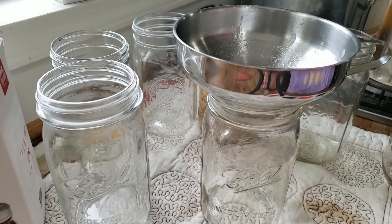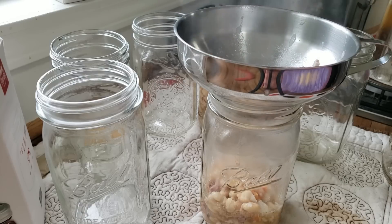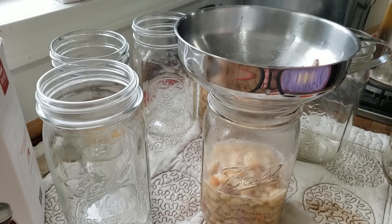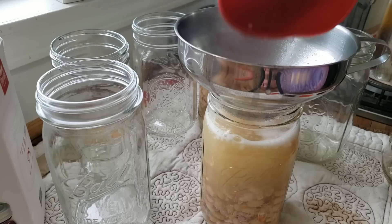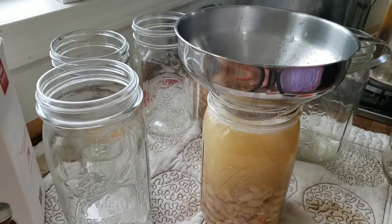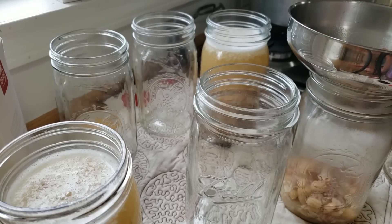Soup is actually pretty easy to can as long as the ingredients you're putting in are safe for canning. No starches, no thickeners — just approved foods. You can make up your favorite soup minus the ingredients that are not allowed for canning and throw it in a jar. Why can't you can cream of mushroom or cream of broccoli soup? Well, broccoli is sulfurous and it will taste terrible, and there's no safe way to can broccoli. But there are safe ways to can vegetables and chili.